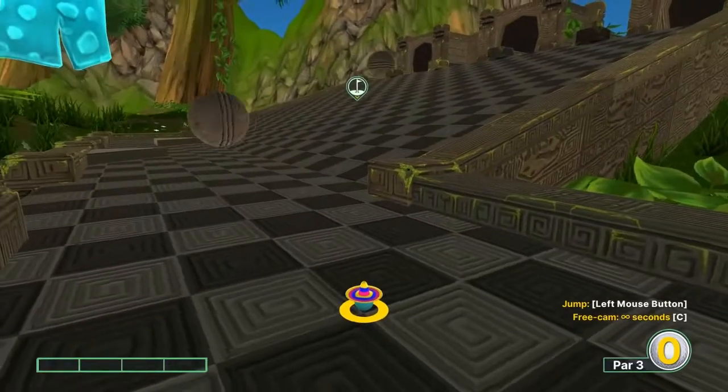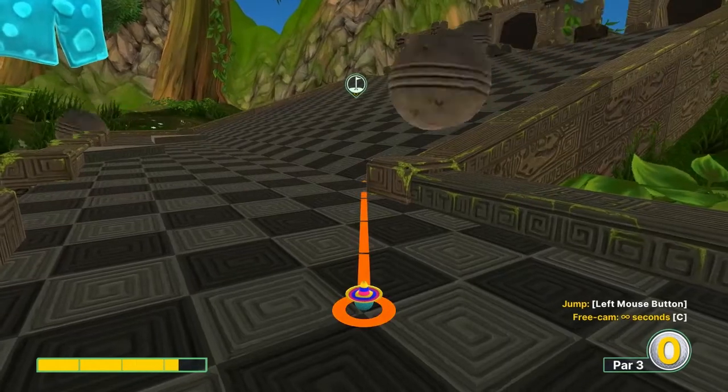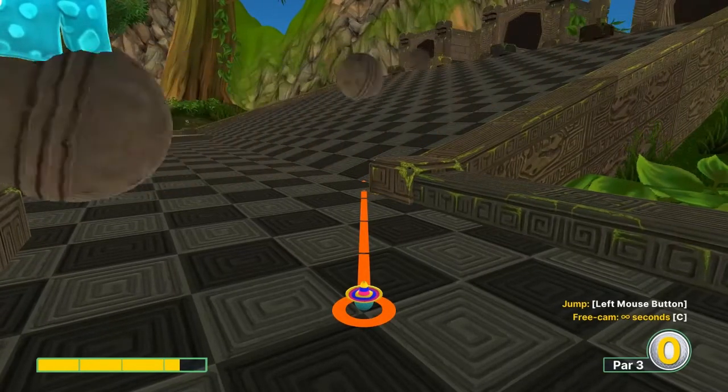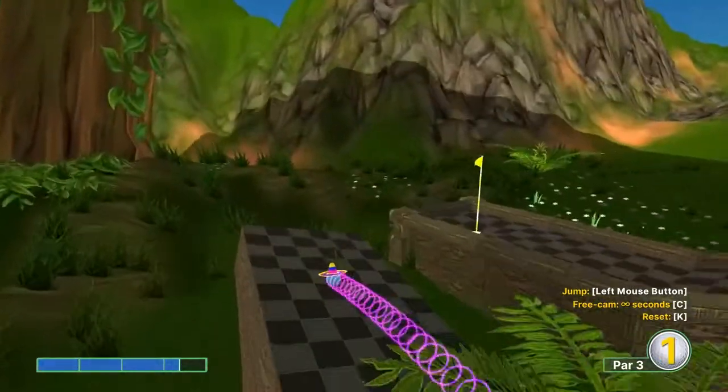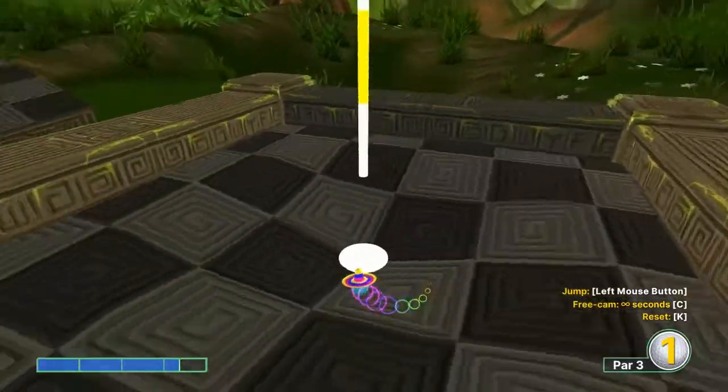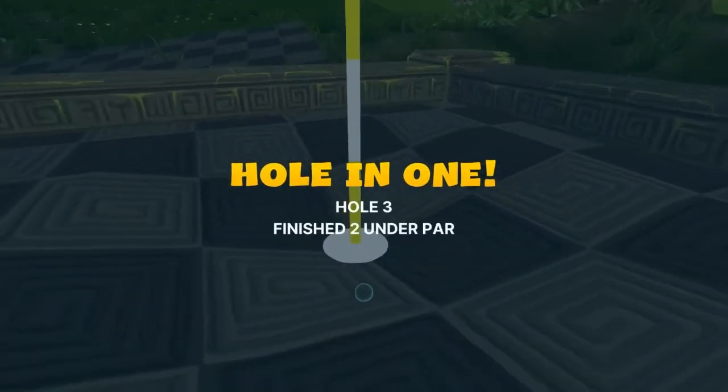Number three: go 3.3 speed, just inside the right corner. Jump right there onto that platform, then jump onto the last platform where the hole is for a hole in one.